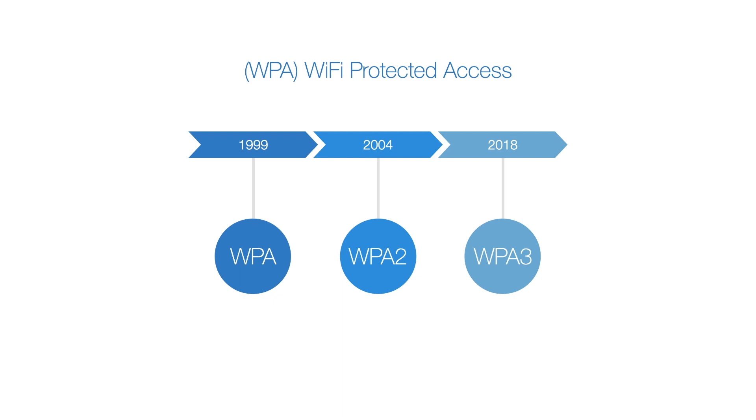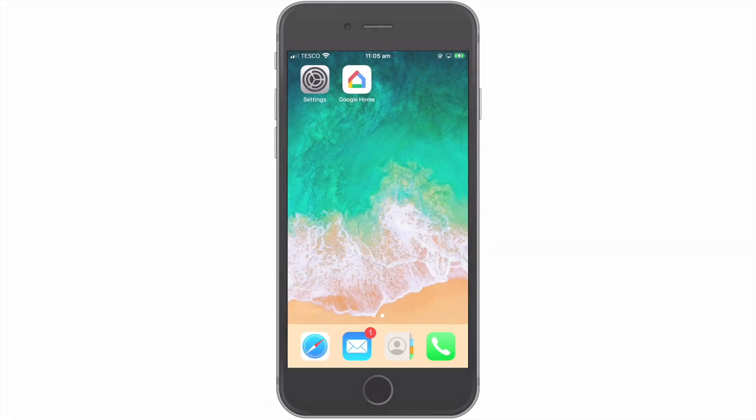So in this video, we're going to see if WPA3 has been enabled on our Google Nest Wi-Fi network, and if it has not, switch it on.